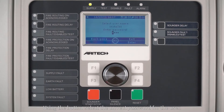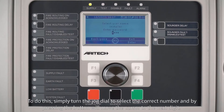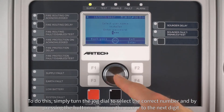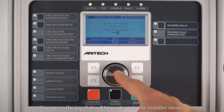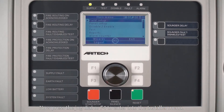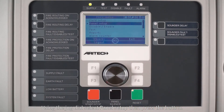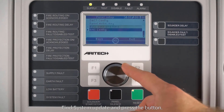Using the button, select the correct password for the user. Simply turn the jog dial to select the correct number, and pressing the button will move the cursor to the next digit. Now press the jog dial or F4 to enter the installer menu. Using the jog dial, select panel setup, then press the button, find system update, and press the button.